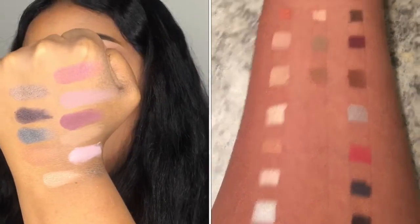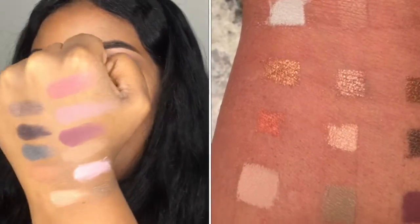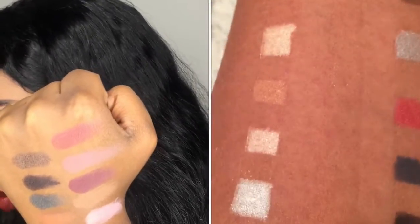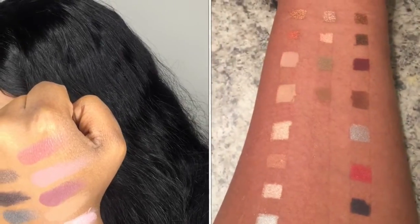Here are some swatches. I forgot to mention — the feel of these eyeshadows is very creamy and buttery, which is really nice. I'm going to swatch one more: DK Navy, which is like a grayish-blue color.